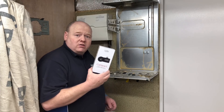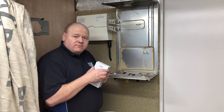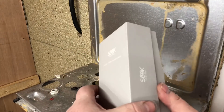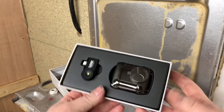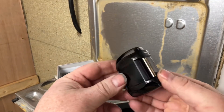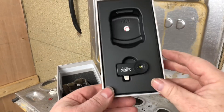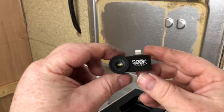First of all I'm going to open the box up and we can have a look at what comes inside it. This is the compact version — when you open the box up you can see it comes with a nice little carry case, which looks really good to be honest, and then it comes with the attachment.